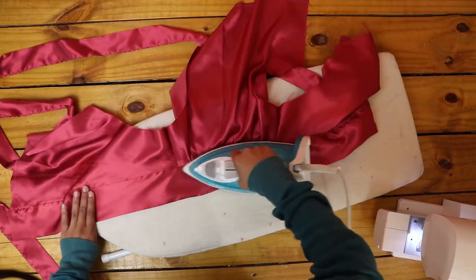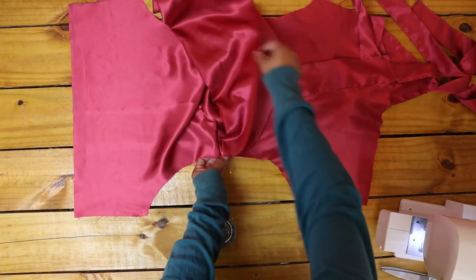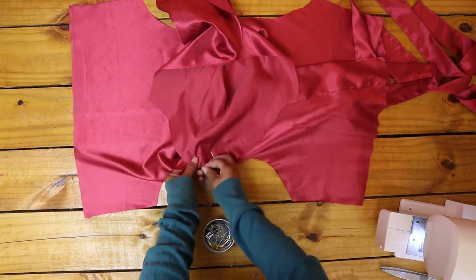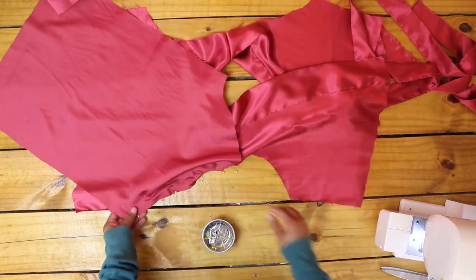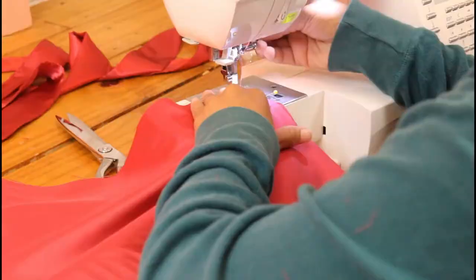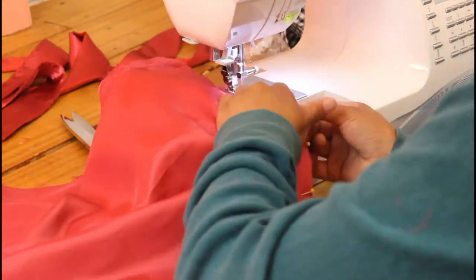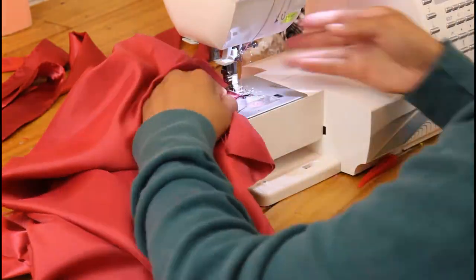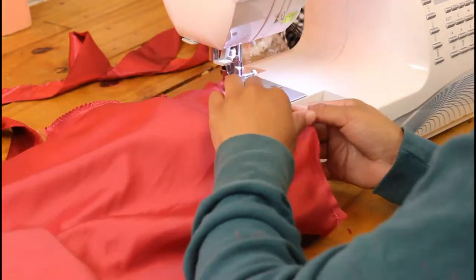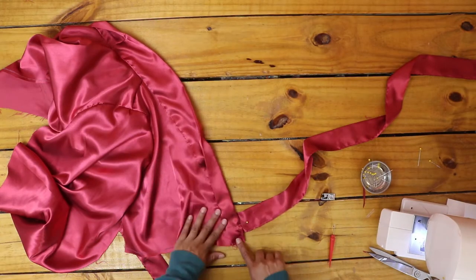I pressed everything, then pinned the center point of the sleeve curve to the shoulder seam, right sides facing. I pinned the rest of the curved edge to the armhole and sewed in place. Next, I overlock stitched the raw edge and repeated with the other sleeve. I folded the bottom edge and sewed it in place.